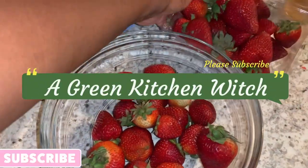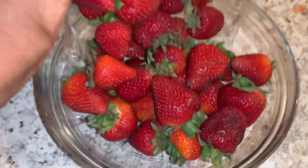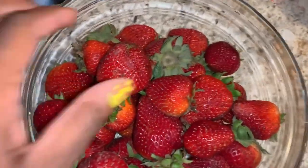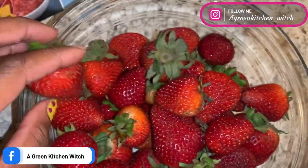Hi everyone, welcome back to my channel. Today I went to the store to buy some strawberries, and I wanted to show you guys how I clean them. Usually store-bought strawberries are kind of clean, but these were not.